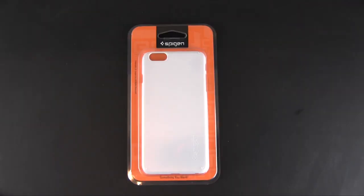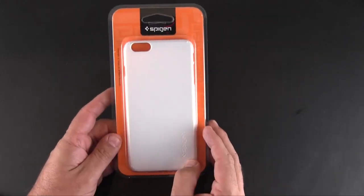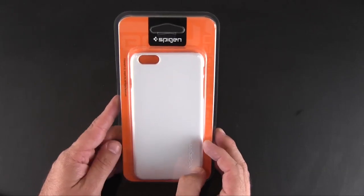Hey guys, it's Larry Greenberg and as you are probably aware, Apple yesterday announced two brand new phones, the iPhone 6 and the iPhone 6 Plus.